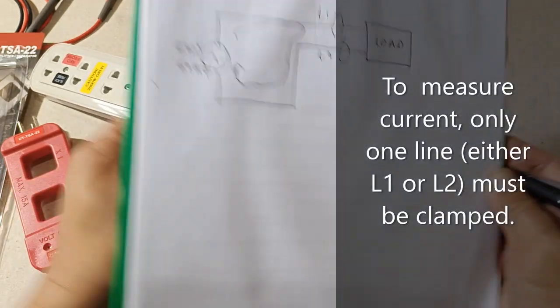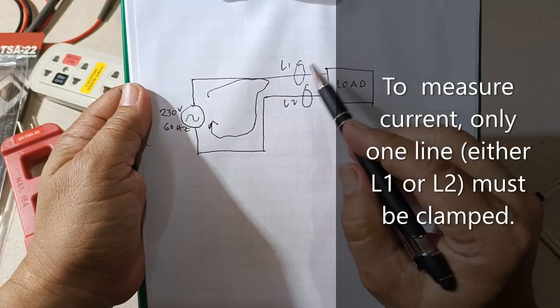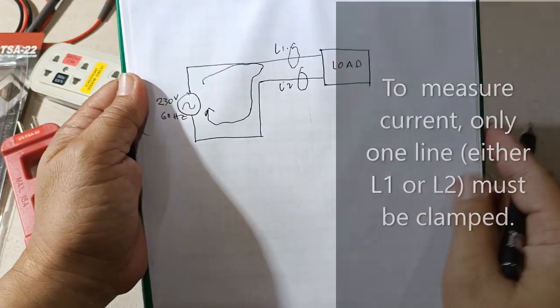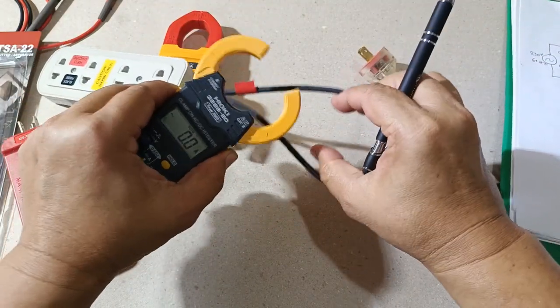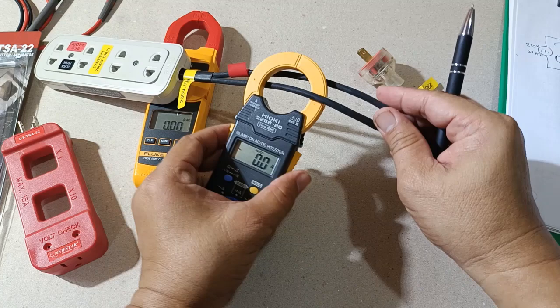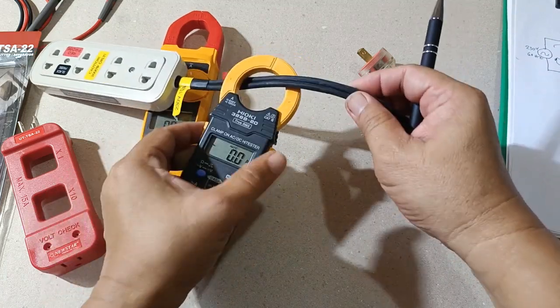So in order to measure the current going to the load, either only line one or line two must be clamped — not both at the same time. Either this one or this one will work, but not both at the same time.